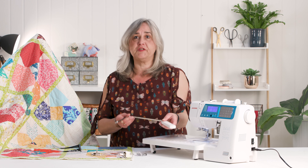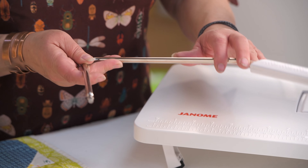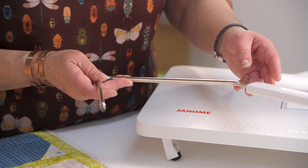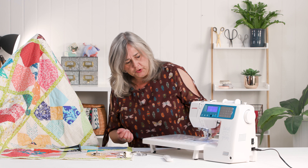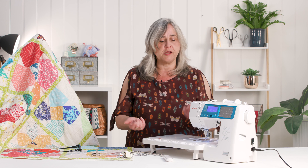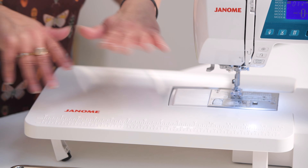You've also got a knee lift bar. I am seriously considering changing my setup at home so I can use it — at the minute I sit too high, but it's such a great time saver because you just nudge it with your knee and your presser foot comes up without using your hands. So you can leave your needle in, hands on the fabric, just nudge it with your knee and turn your fabric.